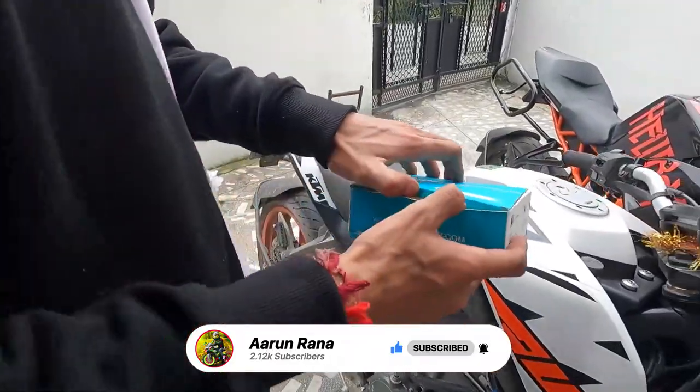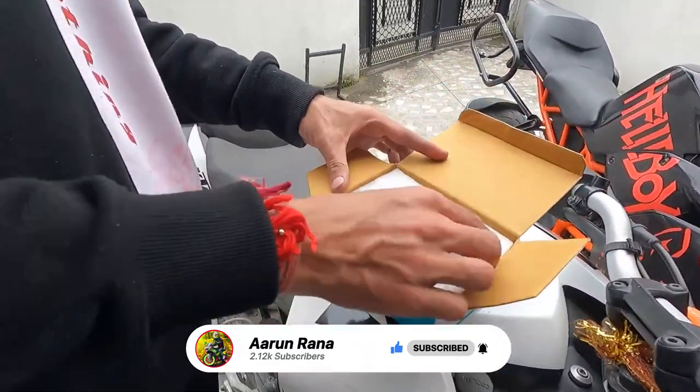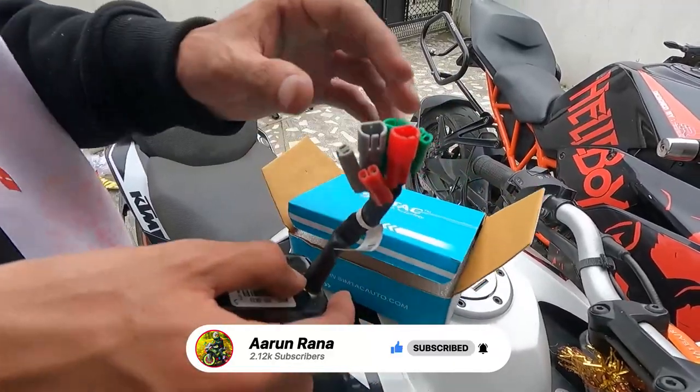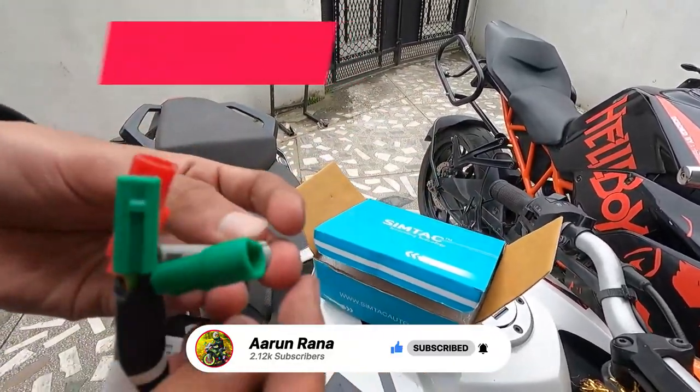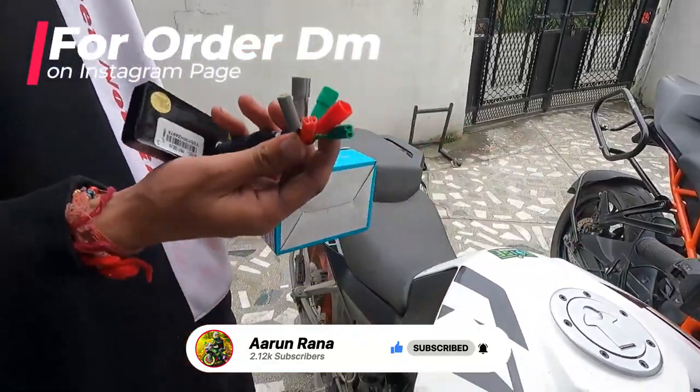So let's unbox it. This is our flasher. In this package you will get four connectors — one, two, three, six — and I will tell you where each one goes.